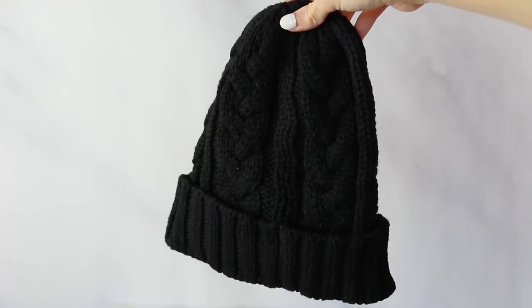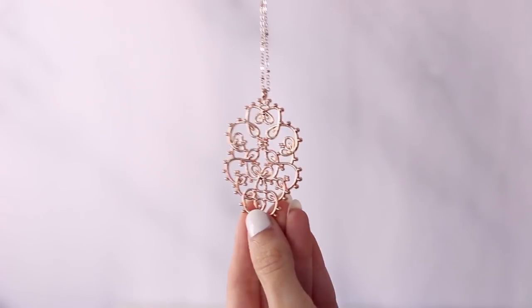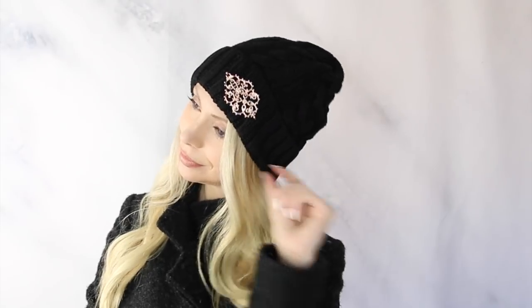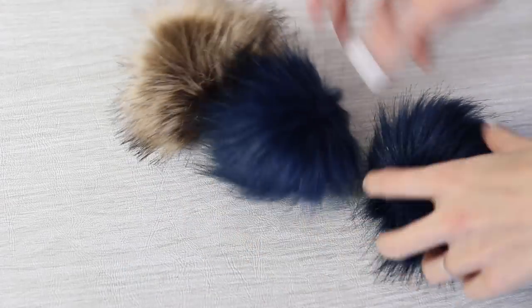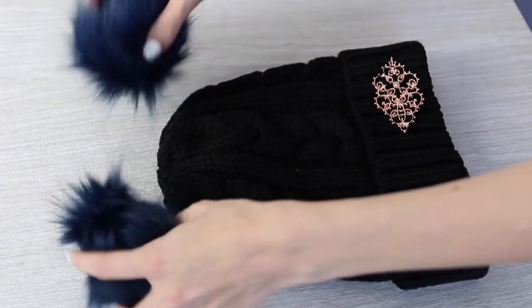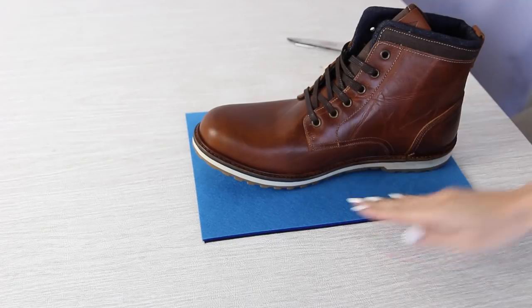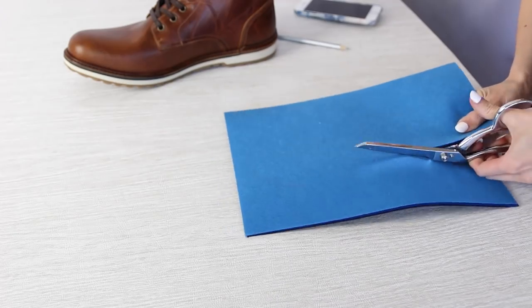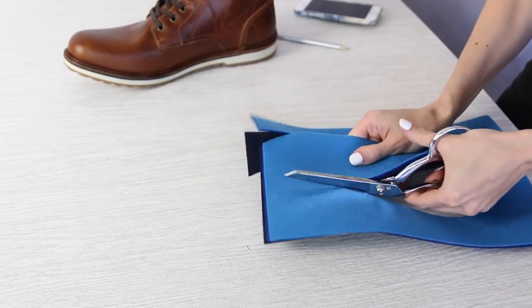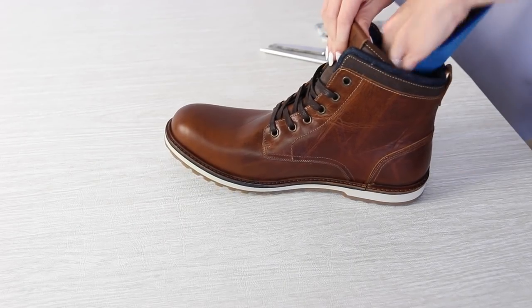I have a couple really easy and cute ways to spice up a boring plain beanie. The first is to take some jewelry that you're no longer wearing and sew that onto the front of your beanie as a cute and easy DIY embellishment. The other thing you can do is pick up some faux fur poofs — I found these on Amazon really cheap — and sew that onto the top of your beanie, or put two of them so they look like cute little ears. To keep your feet nice and toasty, you can add an extra barrier in your shoes by taking some felt or wool, cutting them to the size and shape of your shoe, and putting it in as a DIY shoe insert. This extra barrier will help keep your feet significantly warmer.